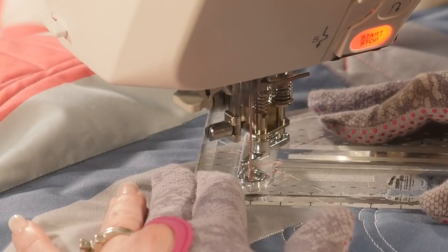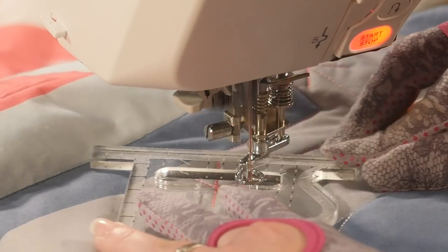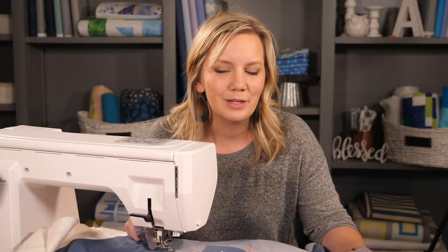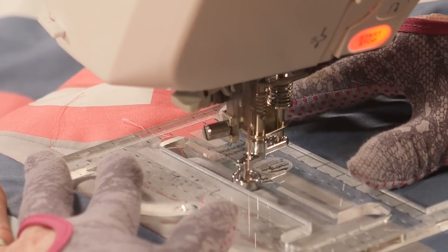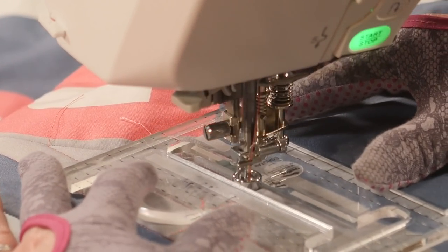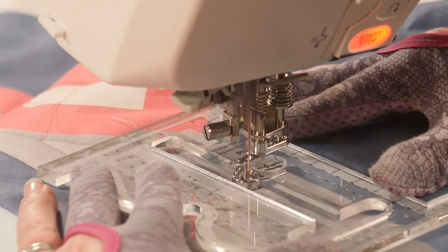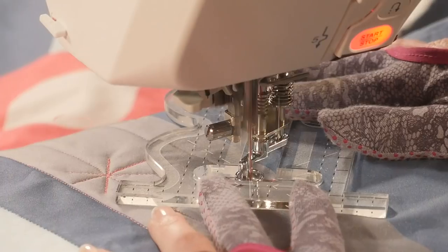Quilting these starbursts is something that you don't have to have a ruler for — if you feel comfortable you can just freehand those lines. However, if you want them to be consistently spaced and all the same size, the ruler will definitely help you do that. If you want to do this as an all-over or maybe fill in a border that's a little bit bigger, quilting multiple rows is really easy. The only thing I'm going to do is space out my starbursts so that they're offset a little bit. I can reposition the ruler and make sure that it's falling in between the previously quilted ones. Offsetting them just allows me to get the lines a little bit closer to each other.